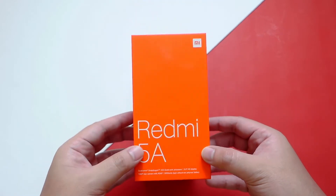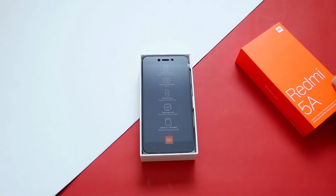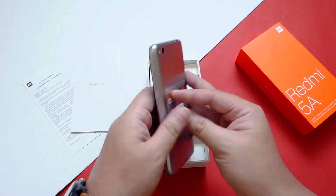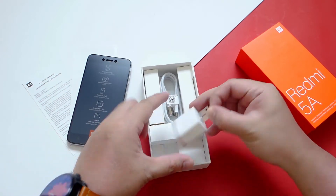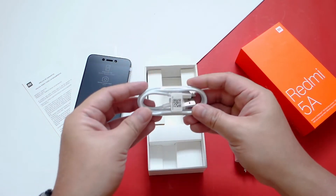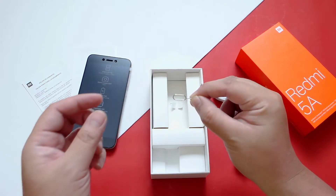Sorry for my hands, I had a terrible case of sunburn during our holiday vacation. Right off the bat we are greeted by the phone itself, some paperwork, and what I have here is the dark grey variant. Included in the package we have the charger — a standard 5V 1A wall adapter — a micro USB cable, a SIM ejector tool, and that's about it.